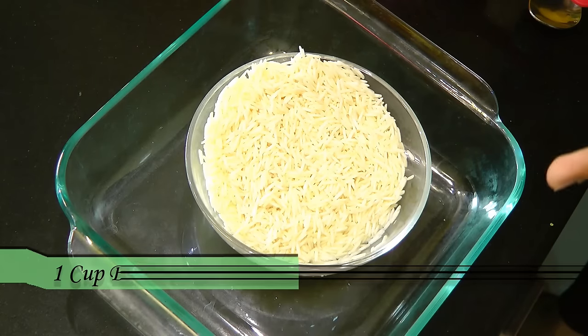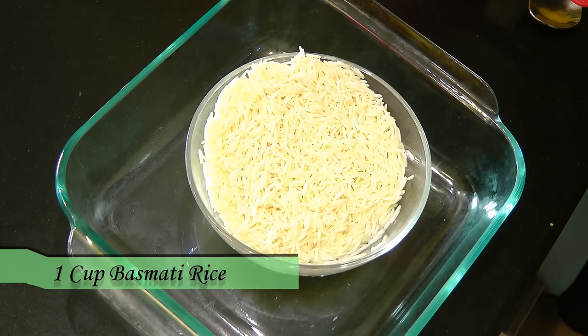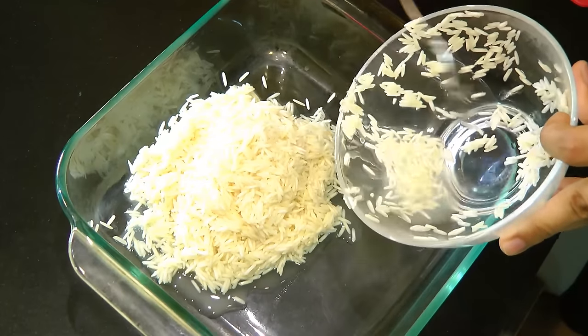So to start with, here in a bowl I have taken a cup of long grain basmati rice. I have rinsed or washed this rice two to three times under running water, then soaked it in enough water for half an hour. After half an hour I have removed all the excess water from the soaked rice.